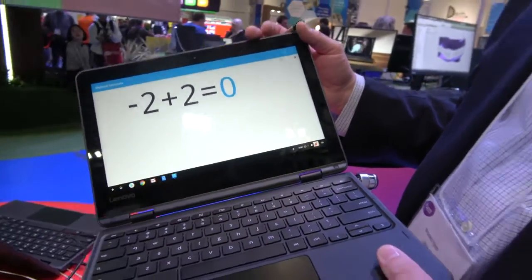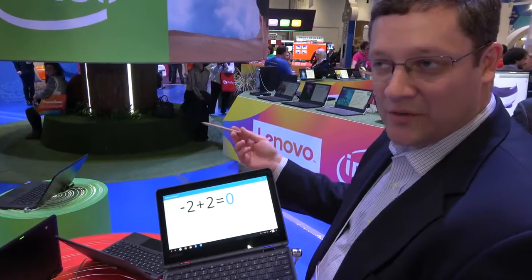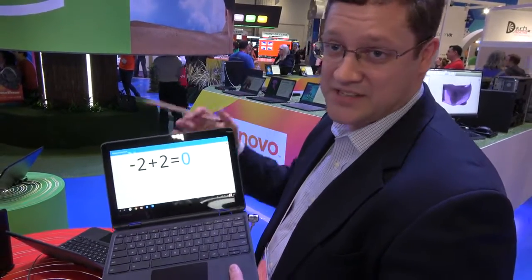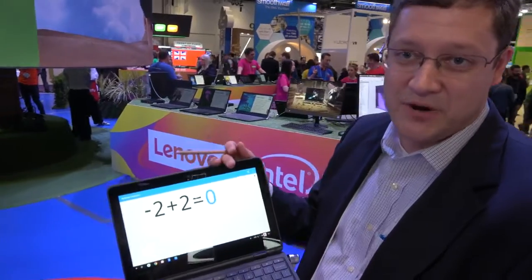So 300E — the E stands for Education. We have a new product naming: 100E, 300E, 500E — good, better, best. The 100E is our entry-level Clam, which is an Intel product. The 300E is our step-up with Enhanced Touch and MediaTek 8173C. And our 500E is the best product — a Yoga with world-facing camera and an Intel CPU.